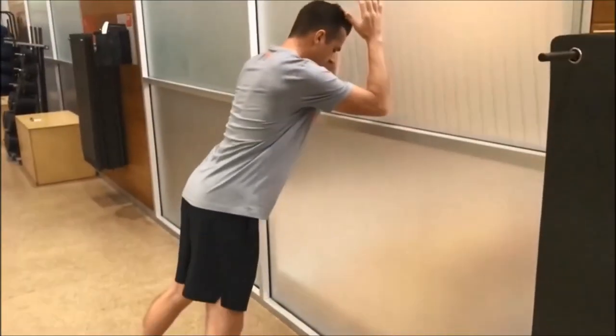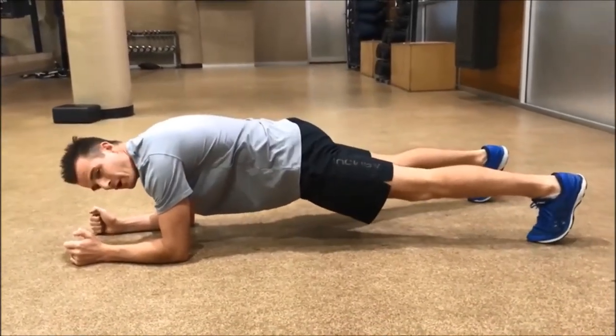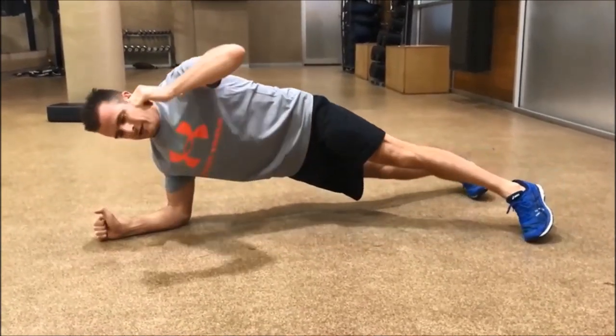So we're going from here and then coming to this position. I want to tighten the glutes, tighten the lats, tighten the core, and then load and shift to there.